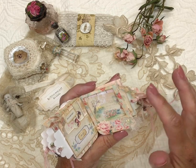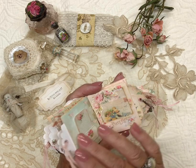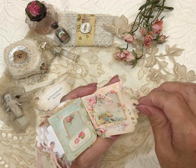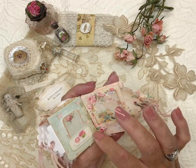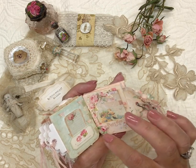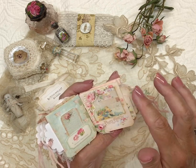I'll probably be making a few to offer — if anyone's interested you can let me know. They're really fun to make and I love the shabby vintage look of them. They're bound with the tab binding method, which I also learned off of YouTube, and I use silk fabric to bind them.